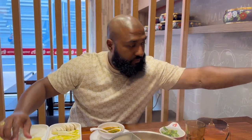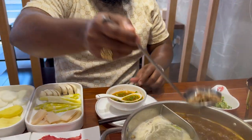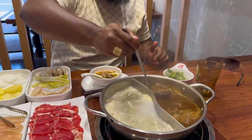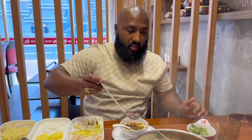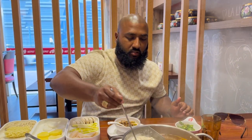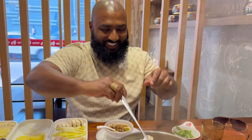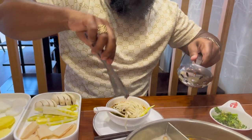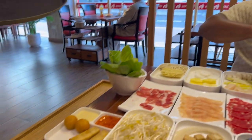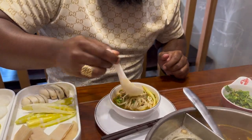Now I'm scooping up that lamb — look at that — and putting it into my bowl. Getting some noodles in there too — those noodles look so soft. Give everything a nice little mix. Wow, it smells so good.